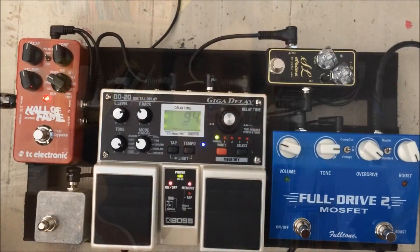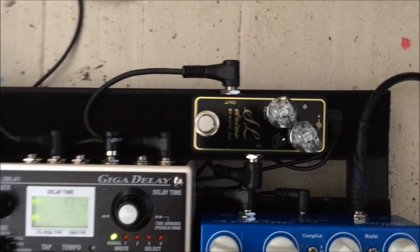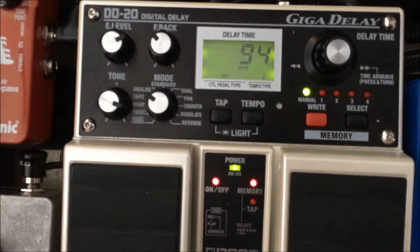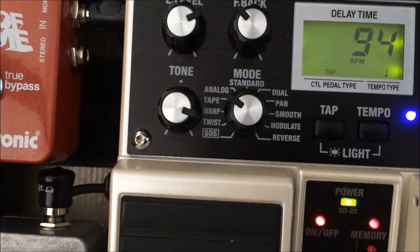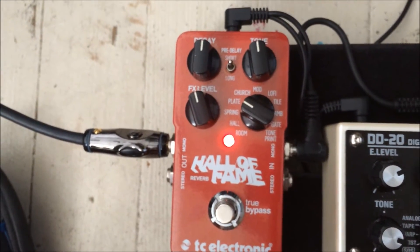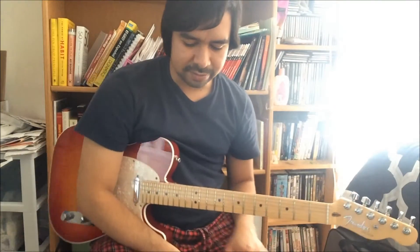This song is from Julio Melgara, and for this song I'm using this Overdrive — it's the Superlit Drive of Zoric, in Giga LA. I'm using it in 94BPM, in the tape mode, and the Hall of Fame of ZC Electronic — I'm using it in the play mode.